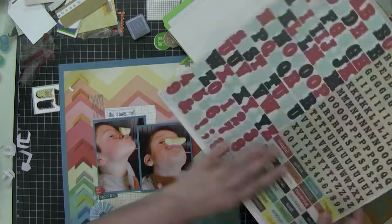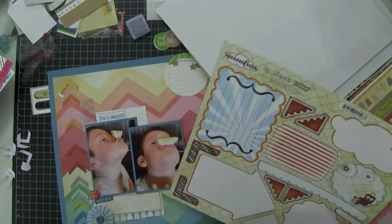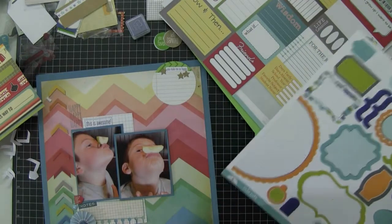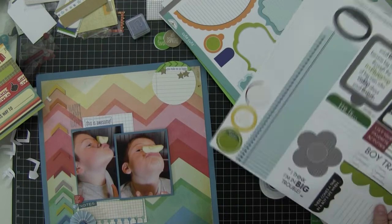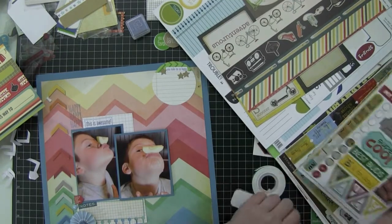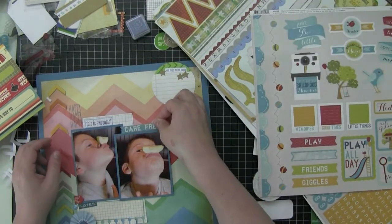I'm looking through my themed sticker sheets under the kids to see if there are any words or anything like that I want to bring into this layout. There's a strip on that paper right there that says 'my mom thinks I'm awesome, so I must be,' and I really wanted to use that. Gabriel's grandmother took these photos, and his mother shared them with me. I wasn't with him at the time, but as soon as she showed them to me, they so captured his personality — he's such a goofball — that I knew right away I had to scrapbook them.